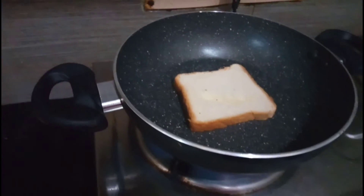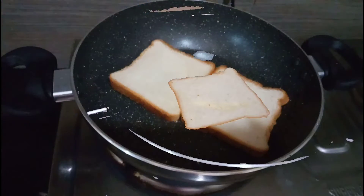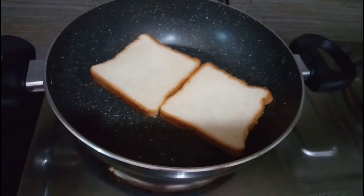First, put a pan on heat and place a bread slice on it. Toast it to a light brown color.